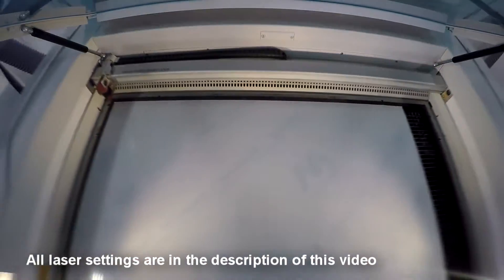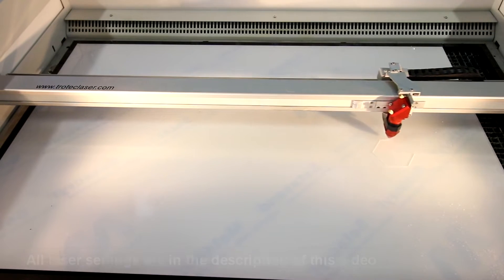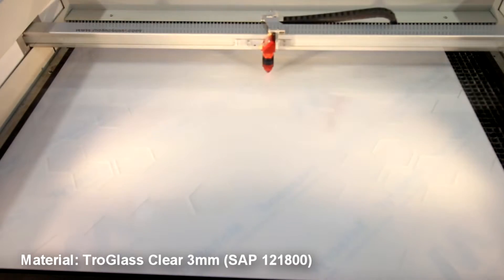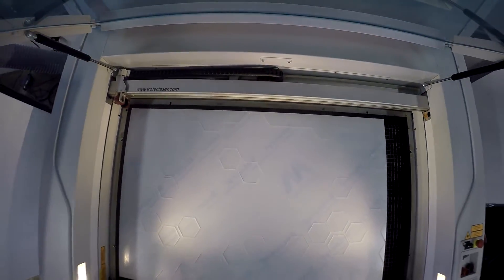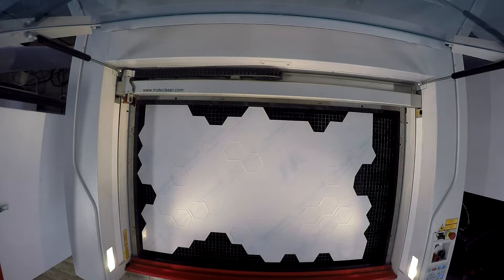We began by placing our Troglass clear three millimeter acrylic into our Trotec Speedy 400 laser machine. We then completed a complete cut for our inlays, a kiss cut for our foam and acrylic pieces, and a complete cut around the exterior of our design.